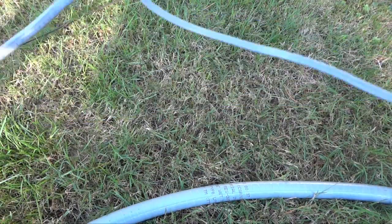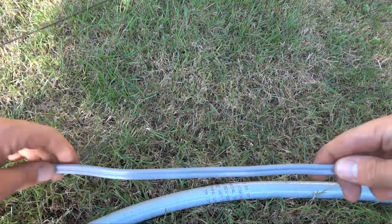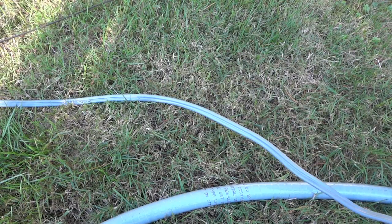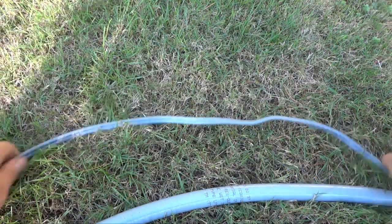The hard part is basically getting the wire into the conduit — you basically can't push it through. That's pretty impossible. I actually tried that and got it maybe six feet and it was just too much friction.